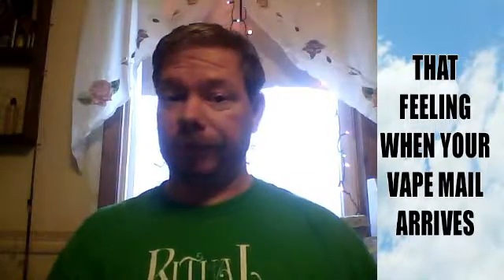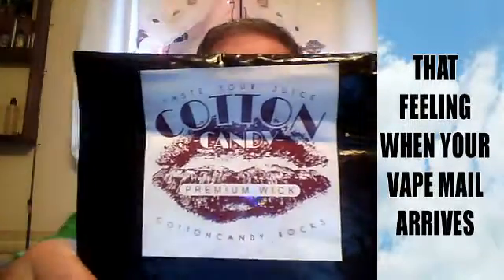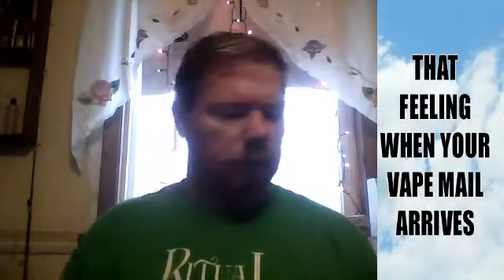What's up today? Vape mail's up today. Got us some cotton candy wick right there. Dead Man John on the 5 Ohm Network.